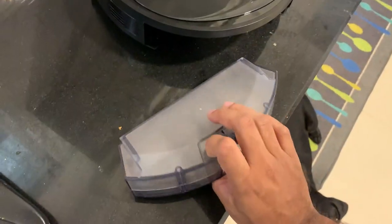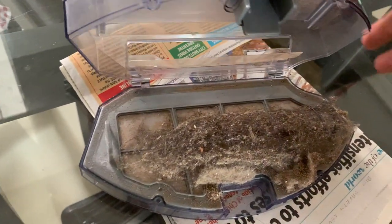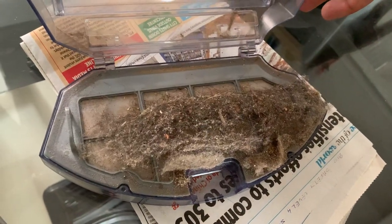This is the amount of dirt we managed to collect from the device after my maid had already cleaned — have a look at this. I think it's a really good device to have. If you're thinking about it, no other choice — just go ahead and get it. It's a value for money product.